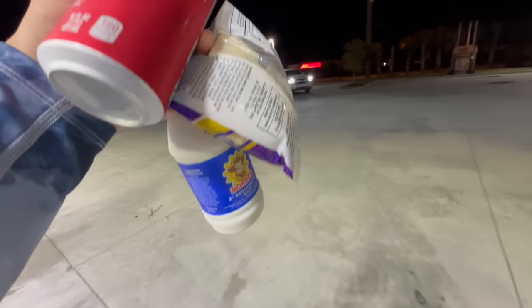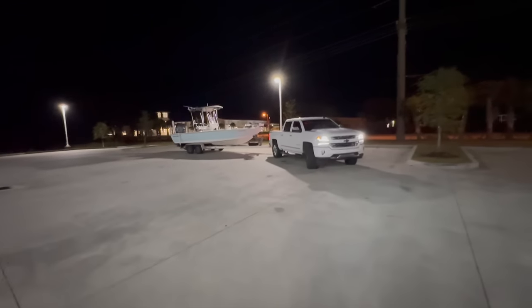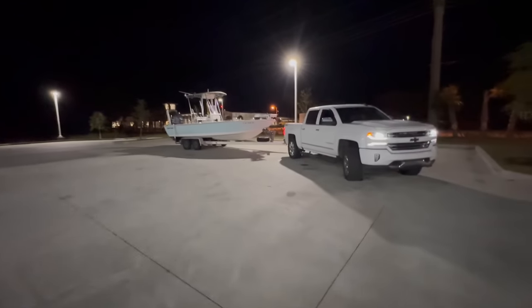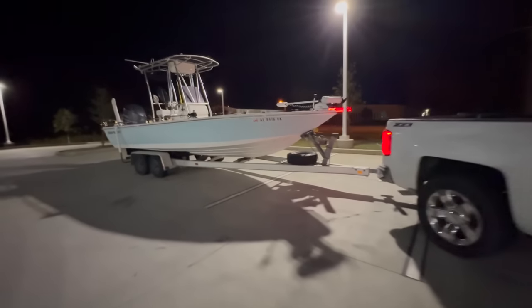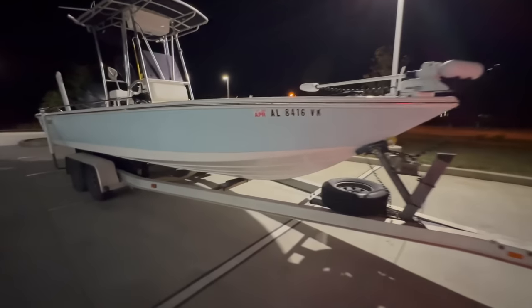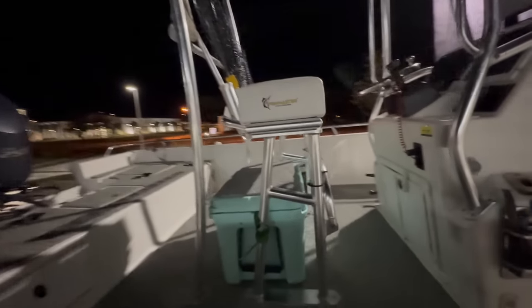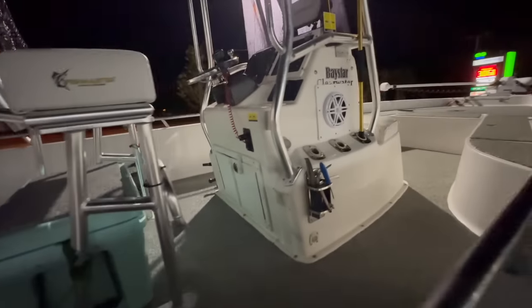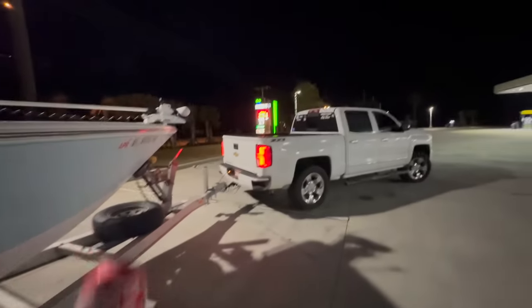All right everyone, check it out. I got a nice and balanced breakfast this morning — sarcastically saying — but we do have the 24-foot bay boat hooked up. I was waxing it all day yesterday and it's actually looking pretty good. We're going to go chase some more big fish today. I have my fishing rods, tackle box, camera, and snacks. This is Steven with Bamma Saltwater — I'll see you out on the water.